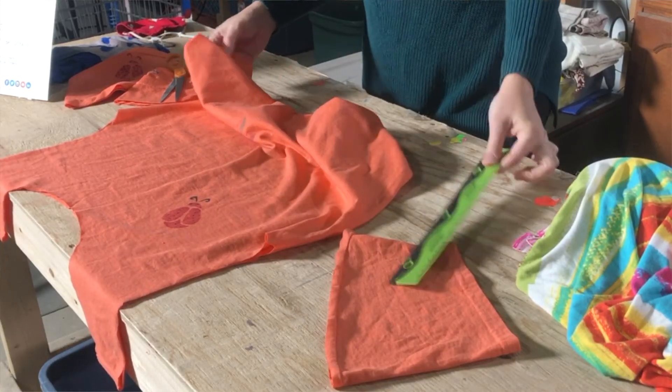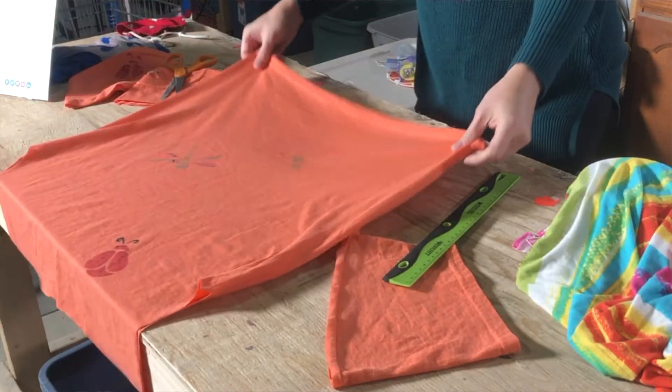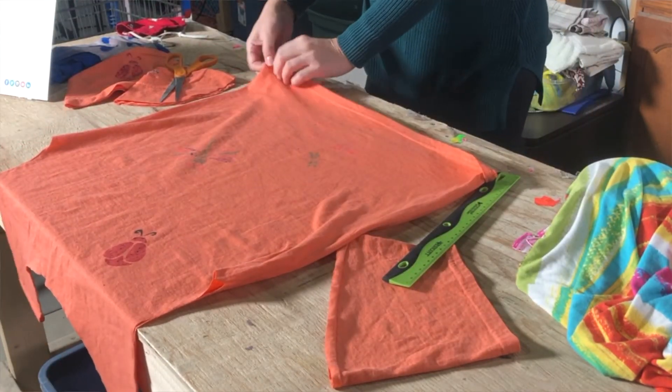This is where you're going to need your ruler as well. Now we're just going to cut off the bottom hem of the t-shirt.